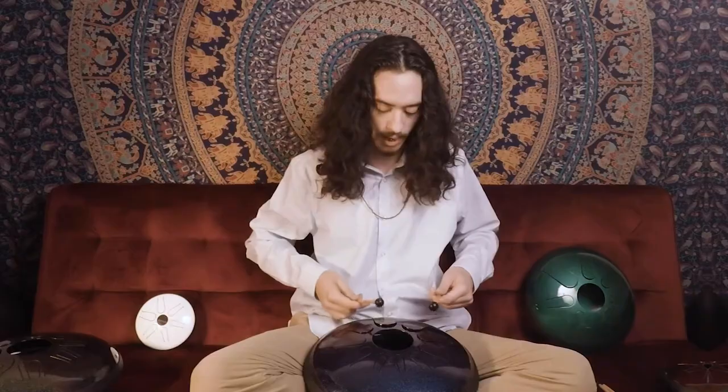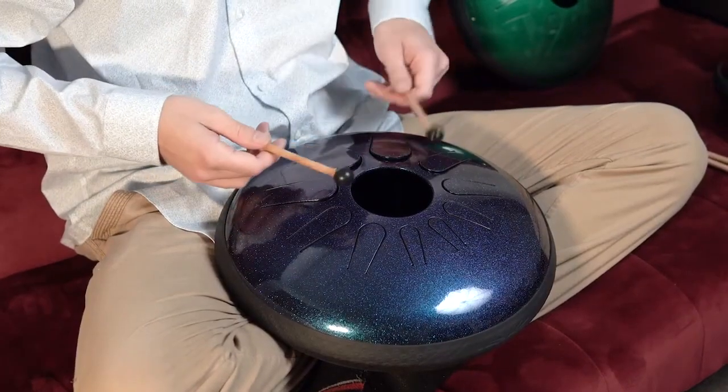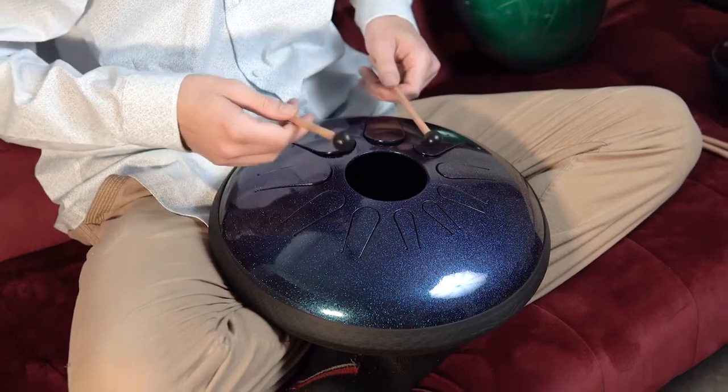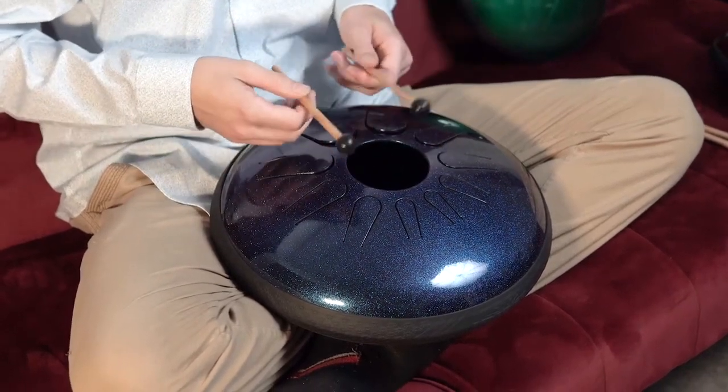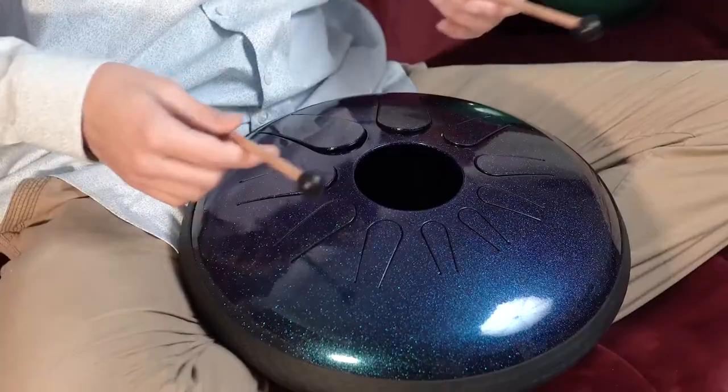Make an intention for that note. The drum comes tuned in a beautiful scale, so you don't have to worry about hitting a wrong note. You can just go ahead and hit whatever you like and create this beautiful ambient music.